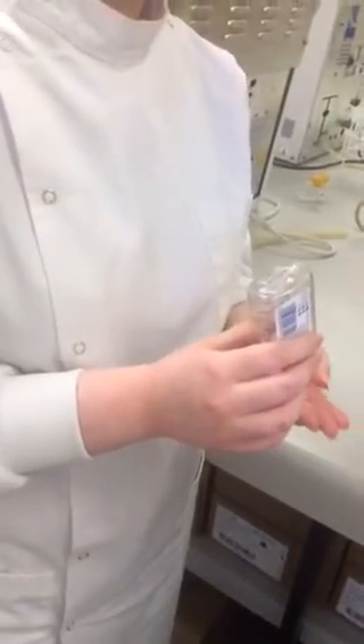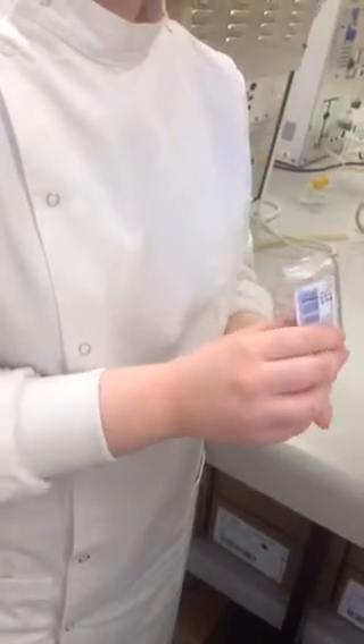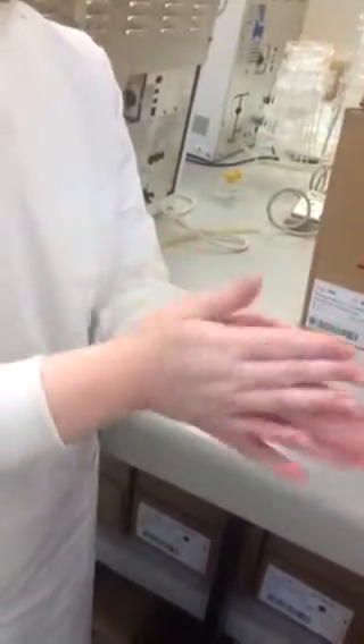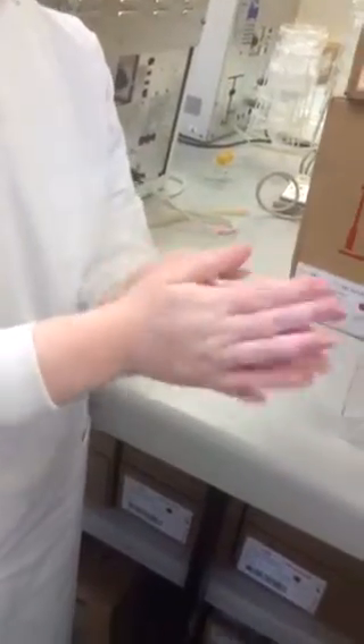I'm going to show you how to do the proper alcohol hand rub technique. Apply the alcohol to the palm of the hand, rub it between the palms, and spread the alcohol over the entire palms and fingers.